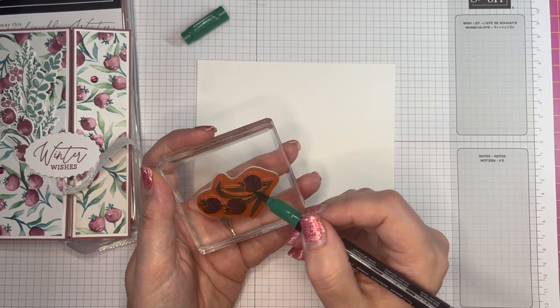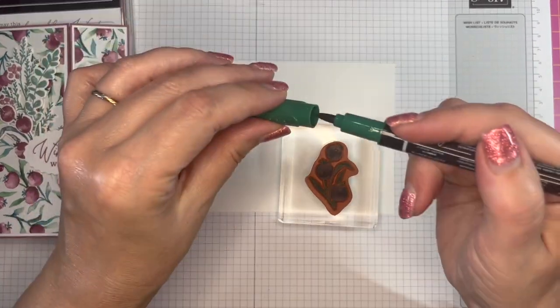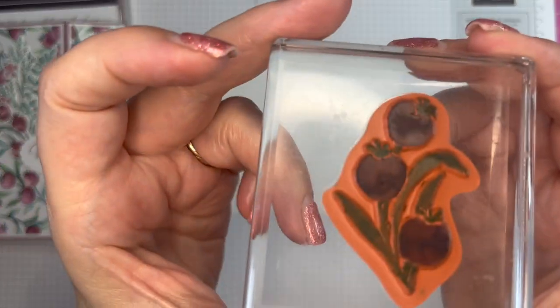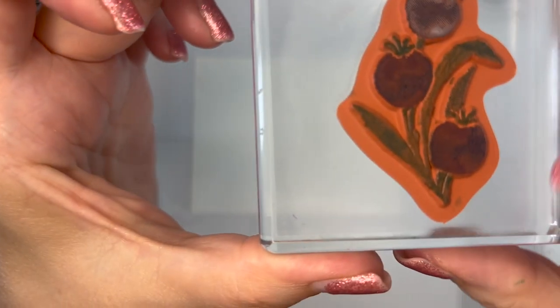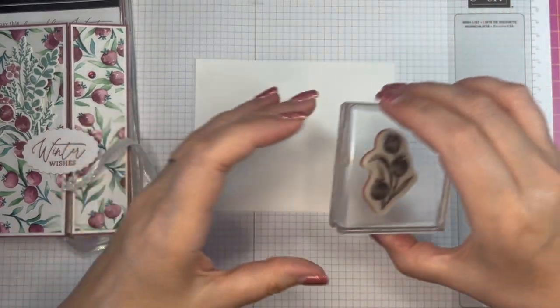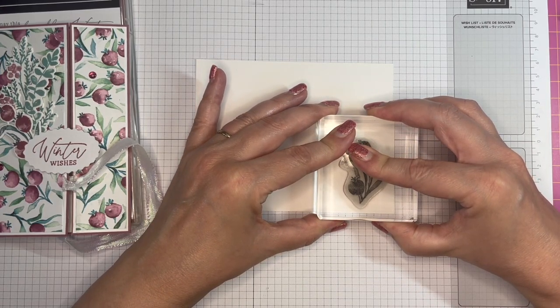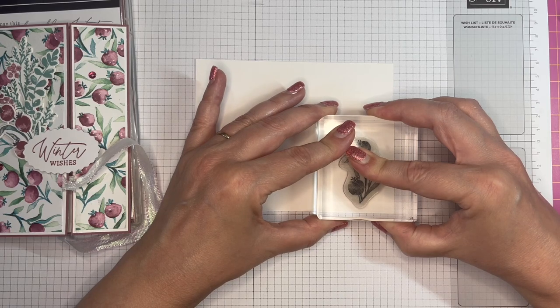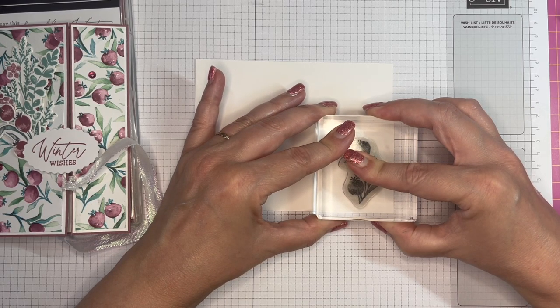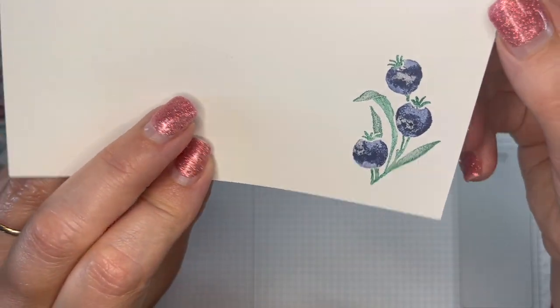Once you're satisfied that you've got all of the ink where you want it to be, put the lid back on so it doesn't dry out, and give it a little bit of a huff. You can see that there's a bit of condensation on the block there. Then stamp it down. Giving it a little bit of a huff just puts a little bit more moisture back in in case it has dried out, and there you go.